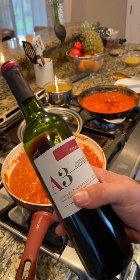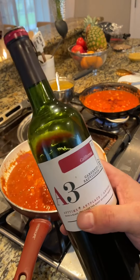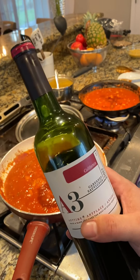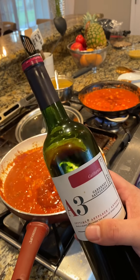A few of you have asked about the different wines that we use. This one's A3 — it's one of our favorites. If we get some comments about the wine, Debra and I may just do a little wine night on Saturday night where we sit by the fire and talk about them. So be sure to comment if that's something you'd like to see.